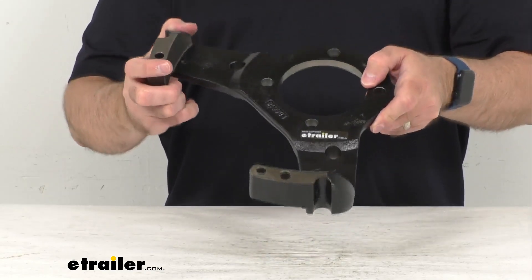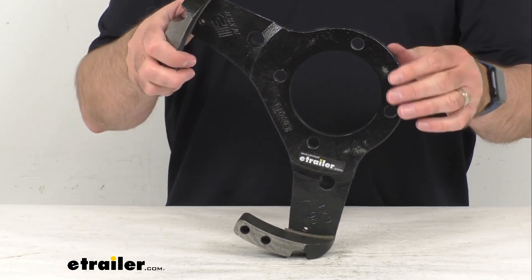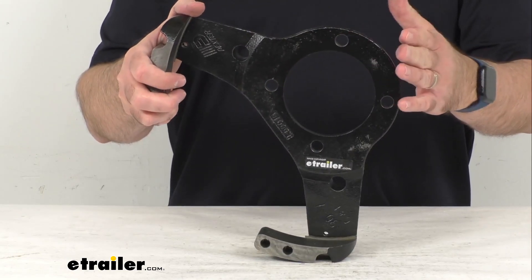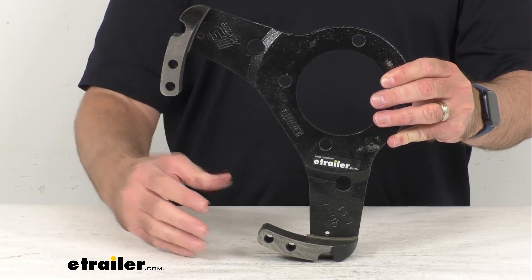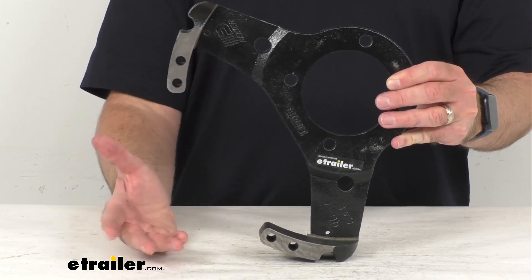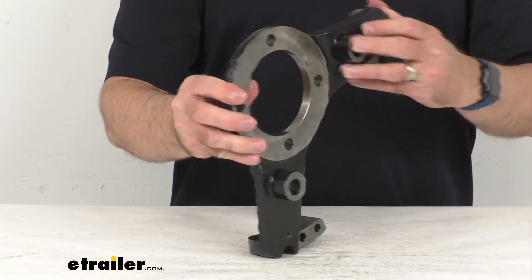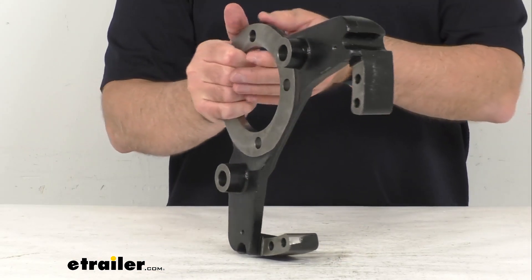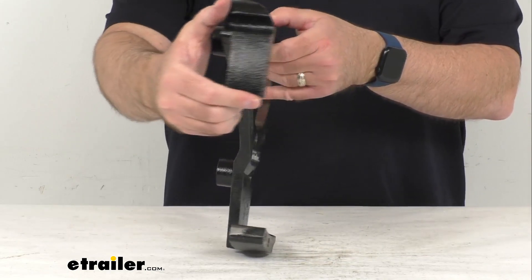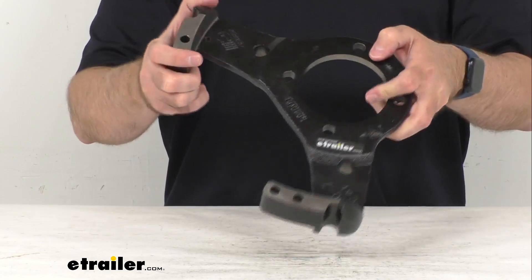This yoke assembly is going to mount on your brake mounting flange on your axle and it's going to hold the disc brake caliper in place. So if you are needing to replace one anchor yoke assembly for your Dexter 8K disc brakes with the 50 millimeter Neverlube bearings, this is going to be exactly what you need.